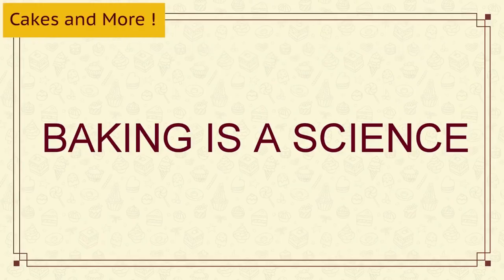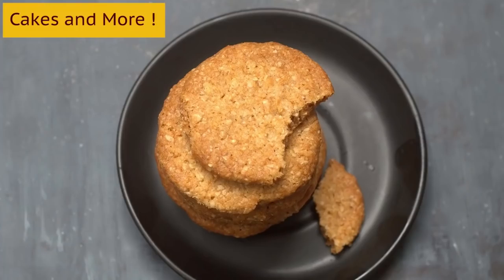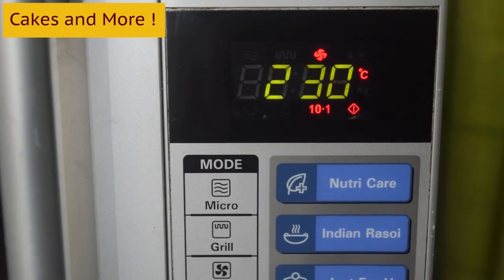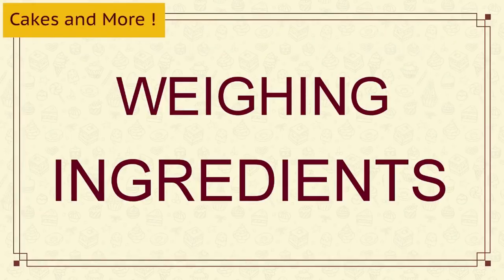You can find all the links to related videos in the box below the video. First and most important: baking is a science. If we want cakes soft and our biscuits crisp, we need to follow certain methods and rules. You'll need to pay attention to small things such as baking temperature, baking tin size, baking tools, mixing methods, baking ingredients and such things. If we do not do that, we cannot expect good results.